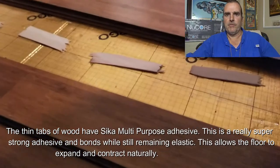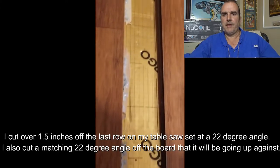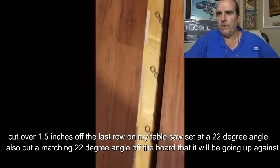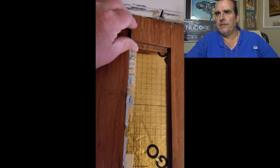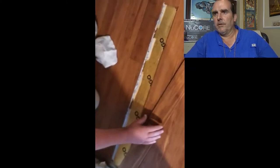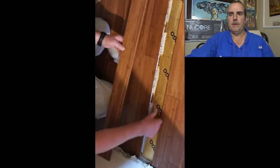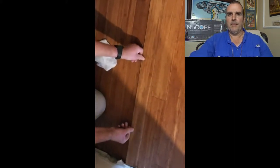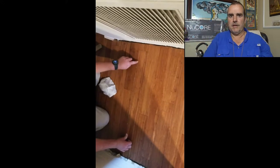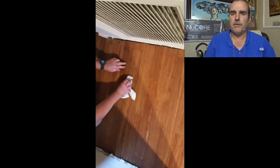So our only option was to use what I call tabs. Tabs are a piece of wood that will go under both sides of the last row — half under one row, half under the other row — and it will have glue on the entire tab. So what we're doing is we are gluing the two boards together, but we're keeping it as a floating floor.